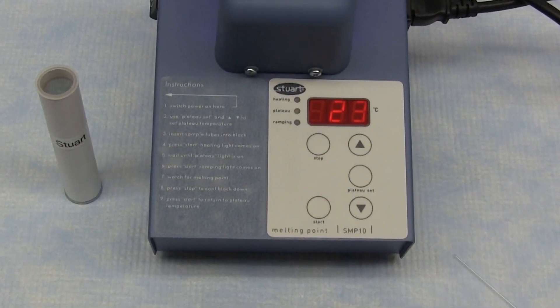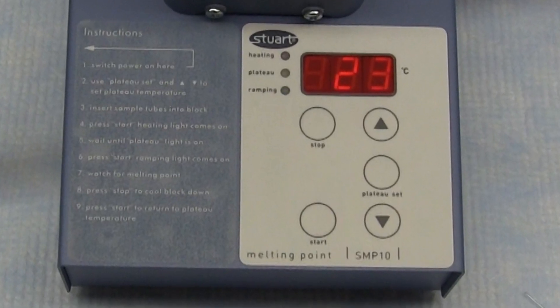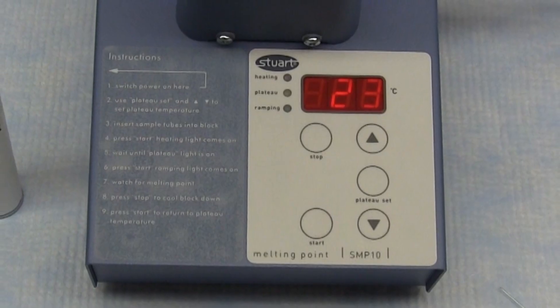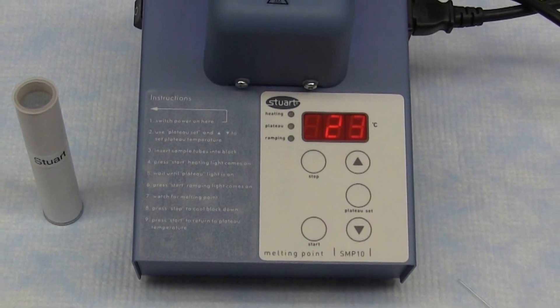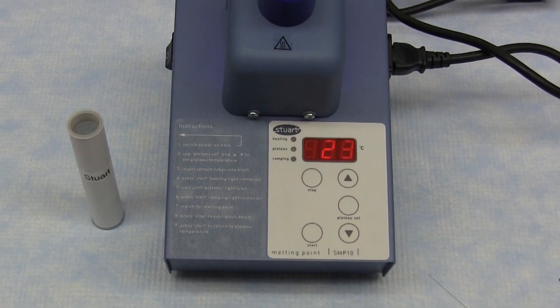In order to avoid the necessity to continually watch the sample, the SMP10 is equipped with a plateau function. This allows a temperature to be set a few degrees below the expected melting point, and the machine will then heat to this temperature very rapidly at about 20 degrees per minute and hold it until the operator is ready to begin measuring. When measuring is started, the apparatus will heat slowly at 2 degrees per minute from the plateau temperature until melting occurs, and this slow rate of heating allows accurate melting points to be obtained.